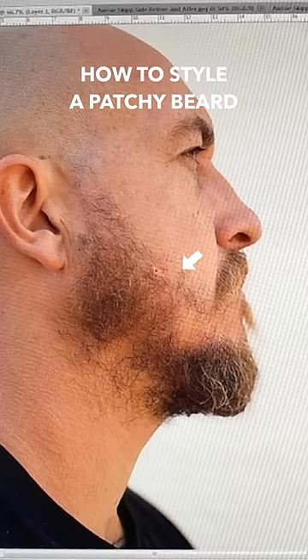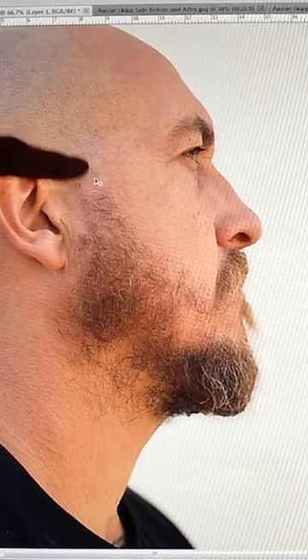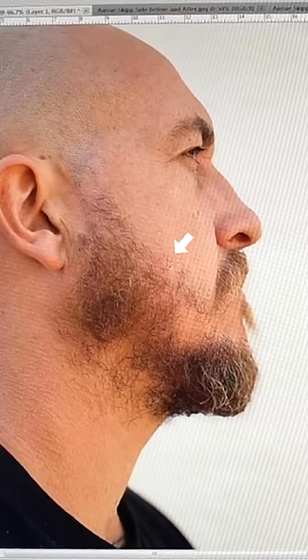When you have a beard that is patchy or thinner in areas, I would take advantage of an area where he actually has hair. So I would encourage him to grow his hair. I would recommend that he trim this line sharp, trim this line sharp, and trim this line sharp.